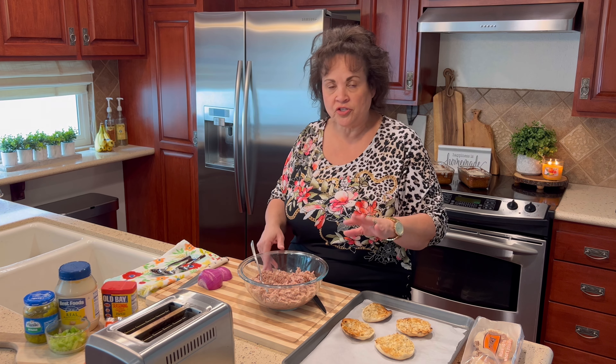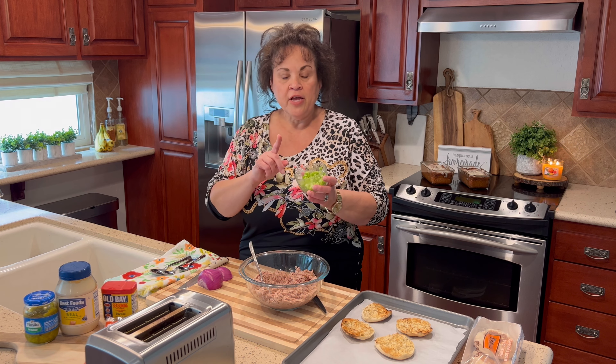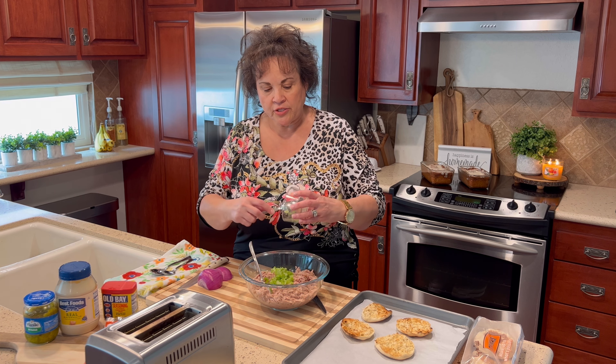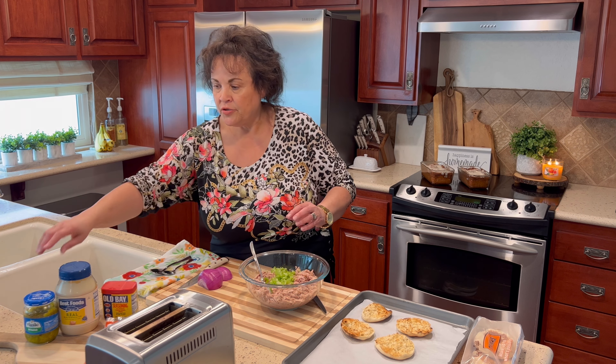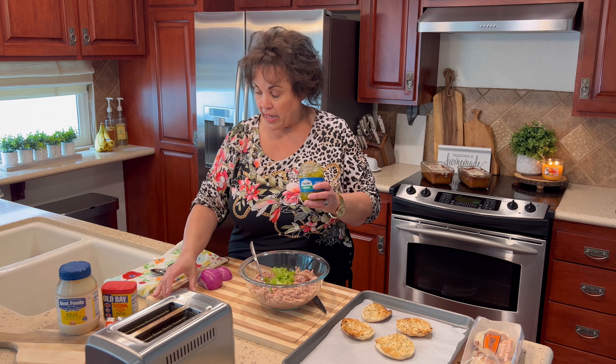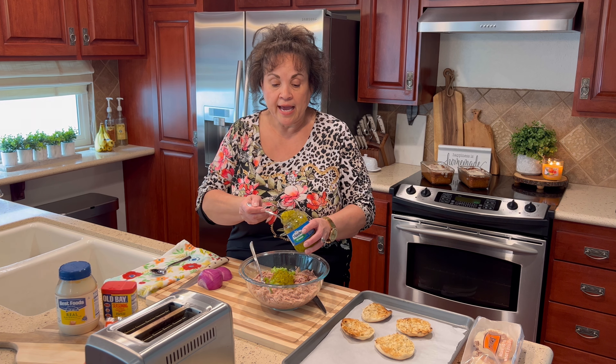I have three cans of tuna, but if you're just making it for yourself or two people, one can is plenty. You can make extra so you can use it for lunch later, because this same mixture makes a wonderful tuna fish sandwich on soft white bread with some lettuce. I have two stalks of celery that I peeled, took the strings off, and chopped up. I'm also going to add some dill relish — if you prefer sweet pickle relish, go ahead and use that, but we like dill.